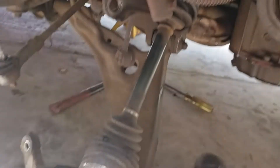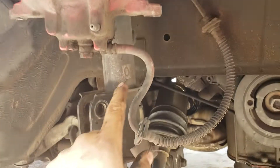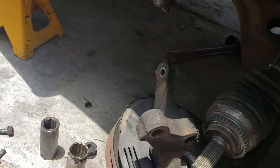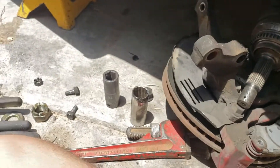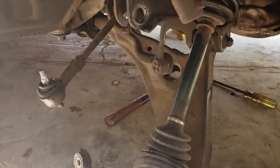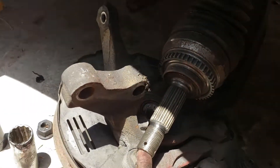Take off the brake caliper and make sure it doesn't hang, because it can cause damage. After that, take off the steering link — that's 17mm — I couldn't find a wrench but there you go.